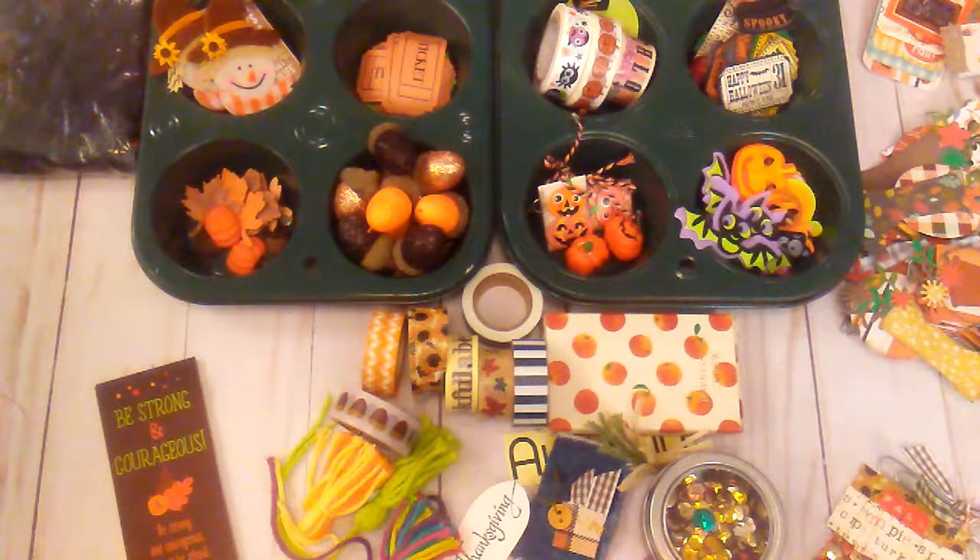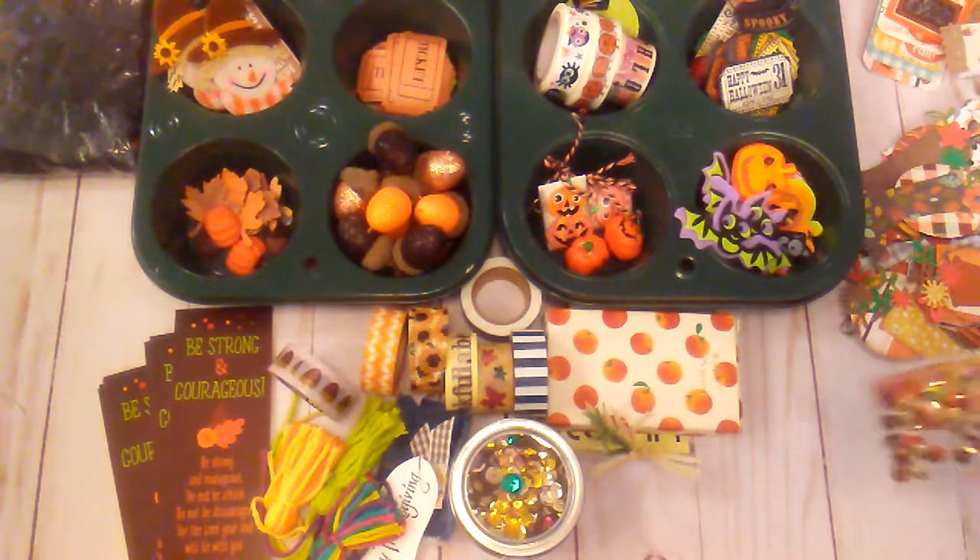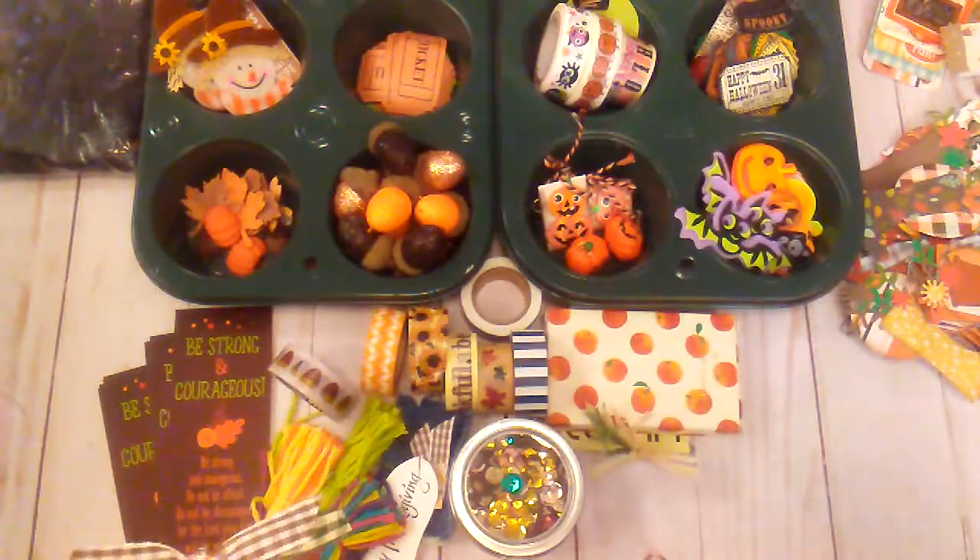I am here with a little curating for October and this idea came from Jill Norwood. She would do curating for Christmas, so I just decided to do a little curating for October. What I have is a few little things that I have gathered together to use in some projects that I'll be working on.